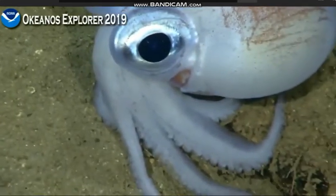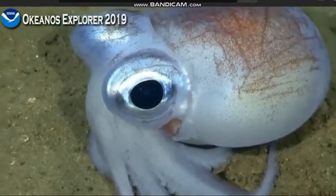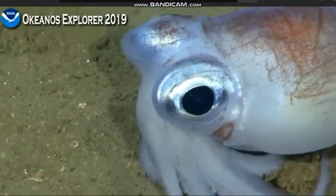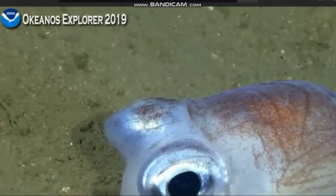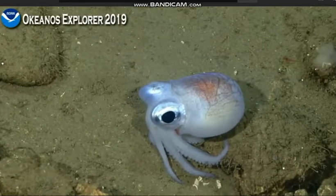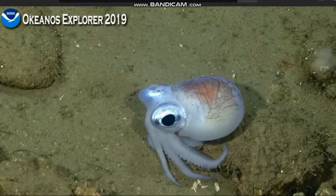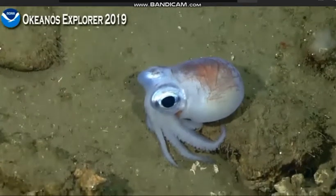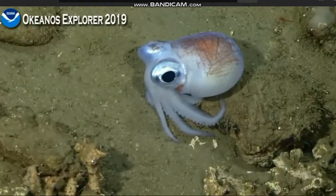You can see how large that eye is — they're definitely visual predators. And these are really small, if I recall. We hit it with lasers when we first saw it; I'll try to get it again. I think the squid realized that we're not going to cause it any harm.